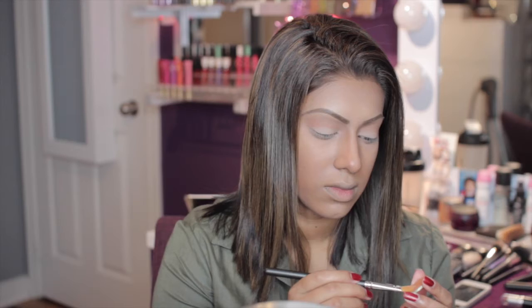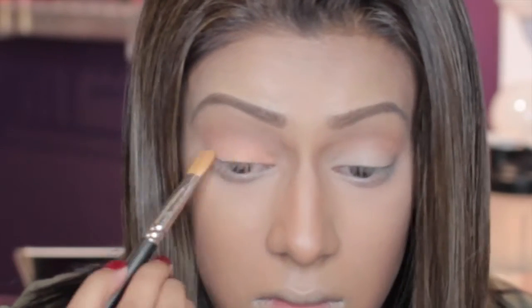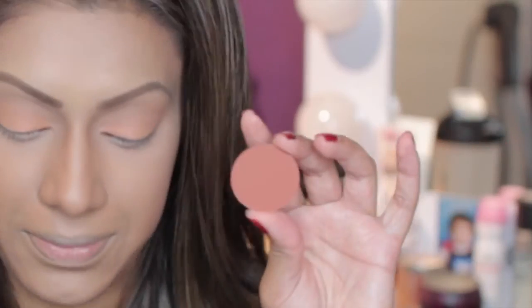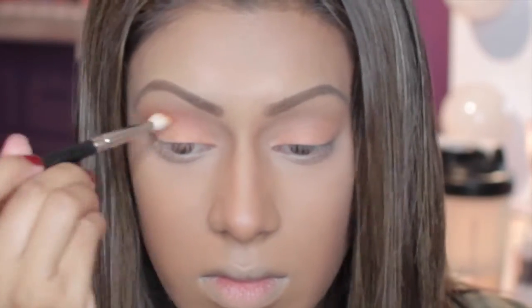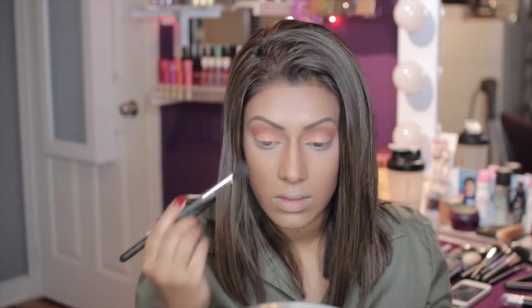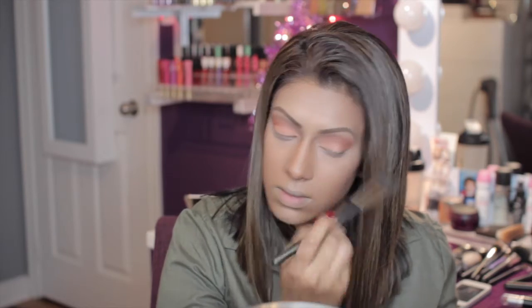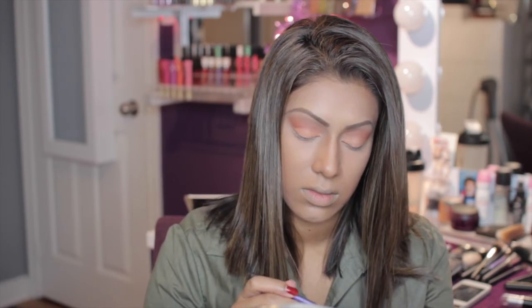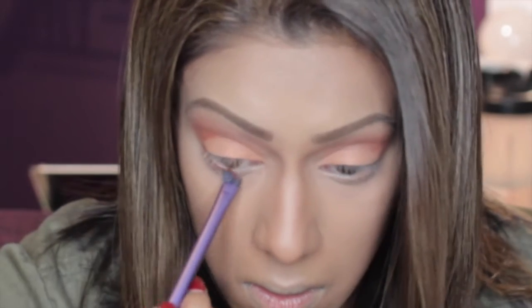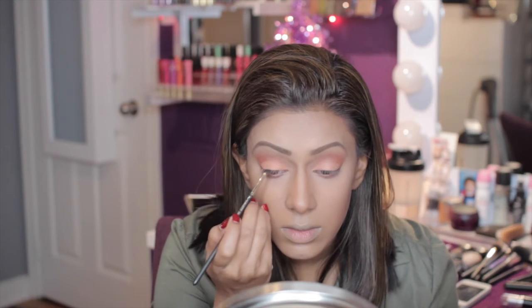Now I'm taking color I724, also Makeup Forever, using a flat shader brush and putting that all over my lid. Then using Makeup Forever I738, I'm taking a blending brush and adding that into my crease just to intensify it. I'm using a clean blending brush to blend everything together so there are no harsh lines, and then taking that darker crease color with an angle brush and putting it on my lower lash line to intensify that area.